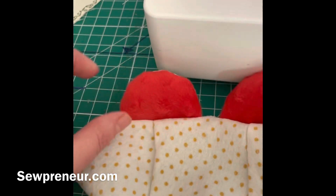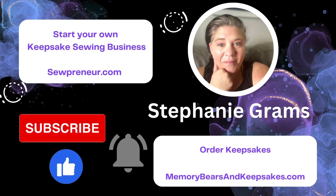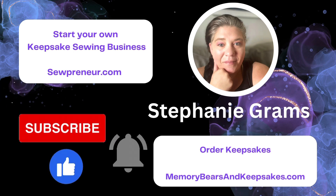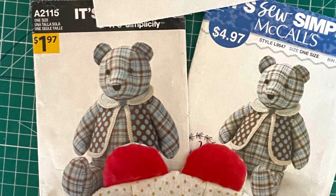I'm just trimming all those loose threads — they drive me nuts. The ear will be centered with those seams. If you're still new to this, just take your time and it'll work out. Thanks for following along — be sure to like and subscribe and get on the free newsletter at sopreneur.com. If you are looking for a memory bear maker or keepsake maker, please visit memorybearsandkeepsakes.com.